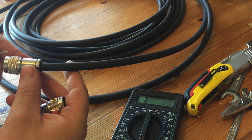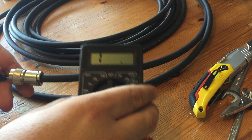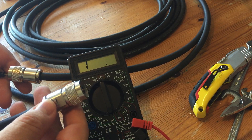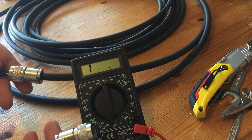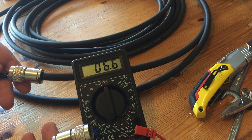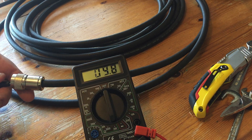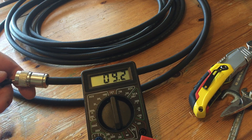We then connect to the center conductor of one and the body of the other. That should read infinity because the two shouldn't be connected. I'm connecting to the body here and the inner pin here - and '1' means infinite resistance, which is correct.